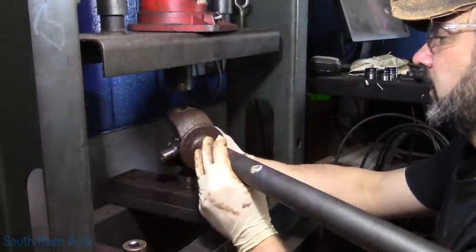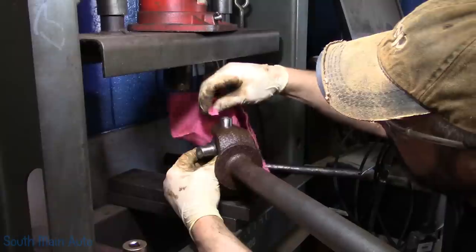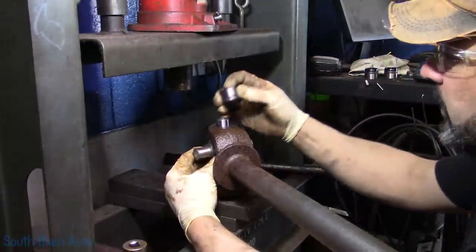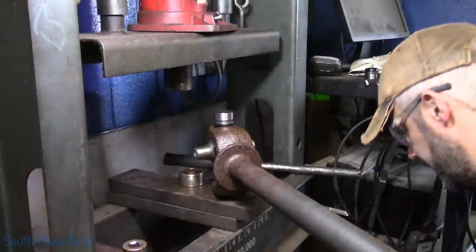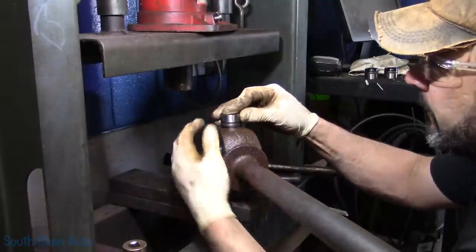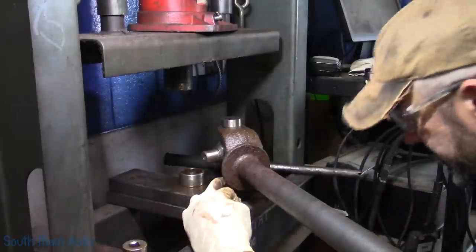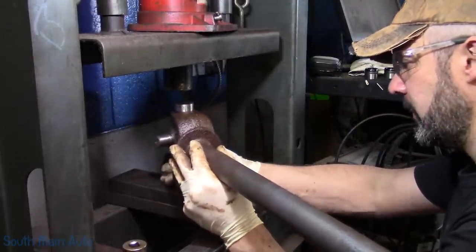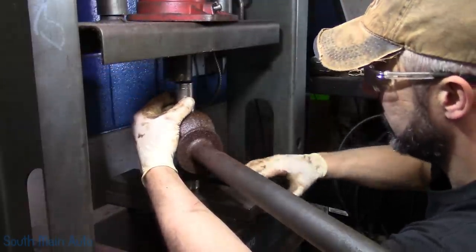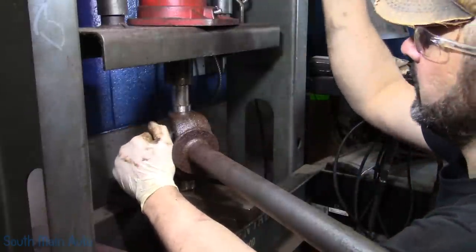There we go. We'll flip it over, get a rag, pick our U-joint up, make sure we didn't get any chunks on it, clean that off. That should be pretty well in line for the other cap. When you push them all the way through and they're up on the very tippy top of the other cap, you can jostle them a little bit to and fro to get it straight. Now we're going to push both caps through at the same time.